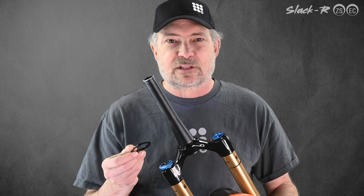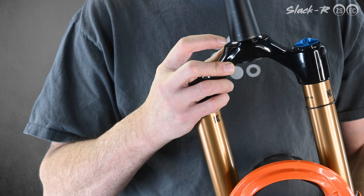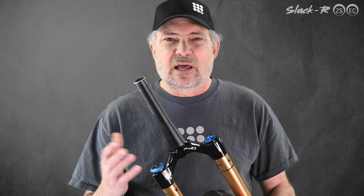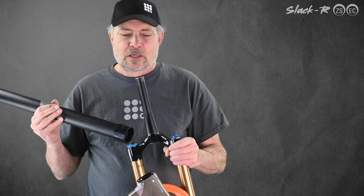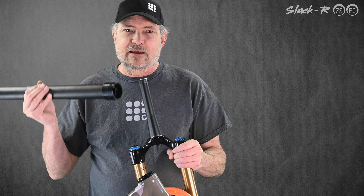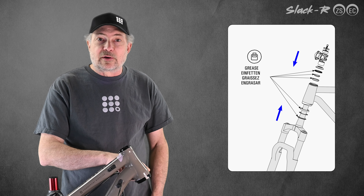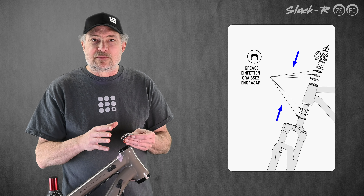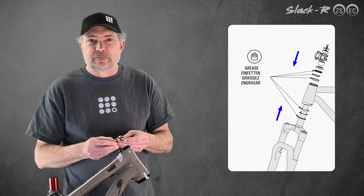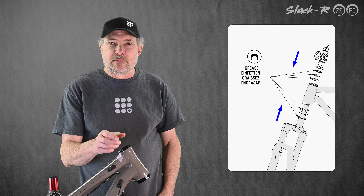This is the crown race. It's specific to the lower headset bearing and it must be replaced every time the lower bearing is replaced. They can be tricky to remove without marking the fork and without damaging the crown race — there are lots of techniques for this all over the internet. I like to use utility knife blades and progressively work it off. The Slacker crown race can be easily reinstalled using a 1.5 inch ABS or PVC pipe with a coupler. Grease both the upper and lower bearing seats and grease the bearings themselves, then reinstall the fork. Note that bearing cap micro spacers are provided so that you can adjust the fit of the bearing cap to your frame.